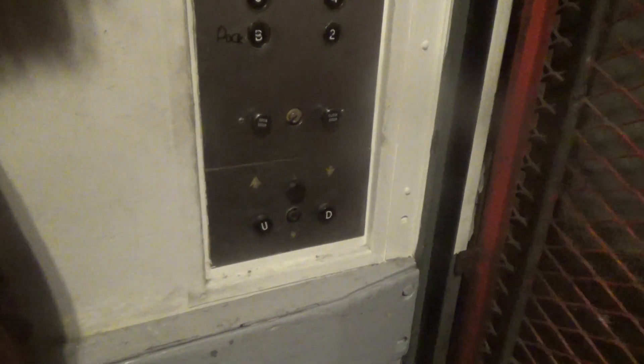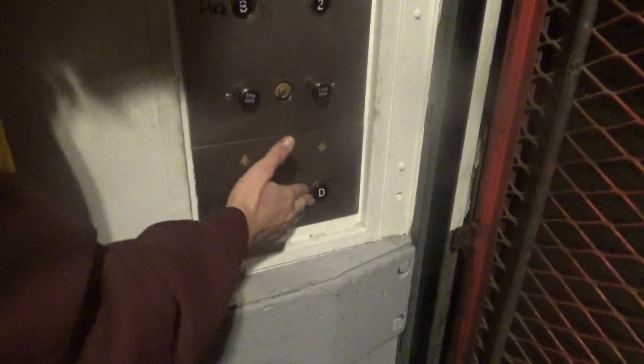Oh check it out, I got the halos on this one — it's just in the fixtures. Otis. Do you want to talk to Otis? It's got Otis lights. Otis has an office here. Yeah, do you want to talk to him? It's even got the up and down controls for infant service.